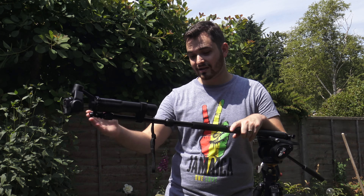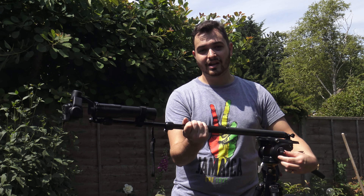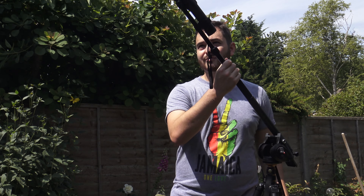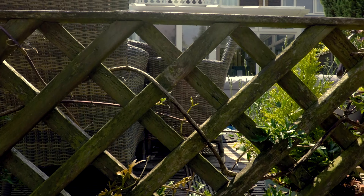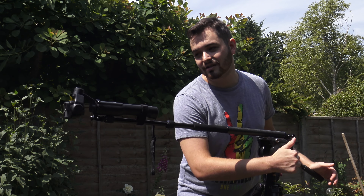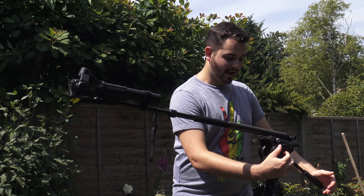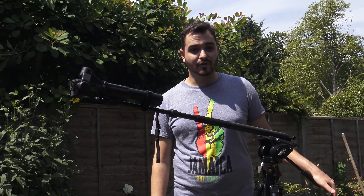That's pretty much it. You can extend or shorten your selfie pole to give you further reach, and then using the fluid head you can do some nice fluid motions. You can bring it up to reveal, you could bring it down to hide, or lots of different things. You can use the pan to swing it round — you basically now have a nice fluid jib arm for nice fluid jib shots.